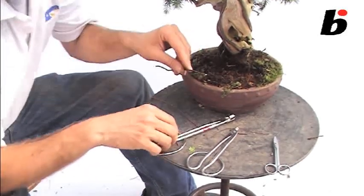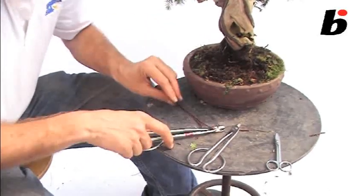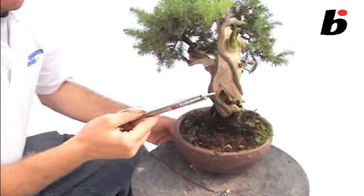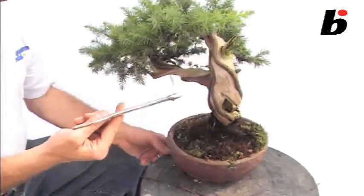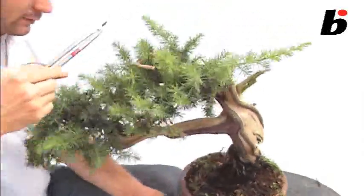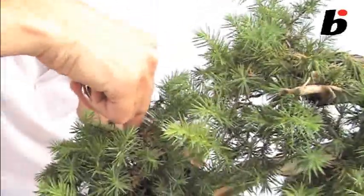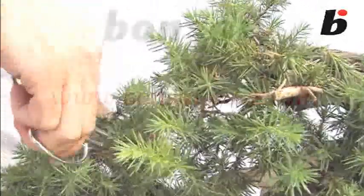So use a much more heavy duty wire cutter. The benefit of these wire cutters though is that when you're removing wire from a tree, you can get into the tree much much easier. As you can see here, we can get inside the tree a lot easier to cut the wire.